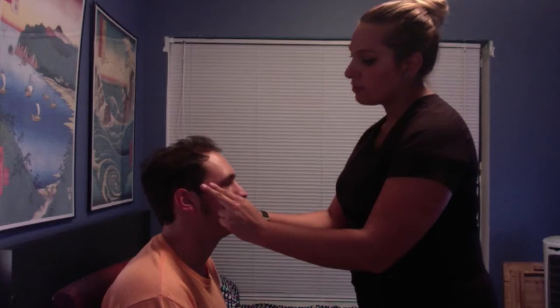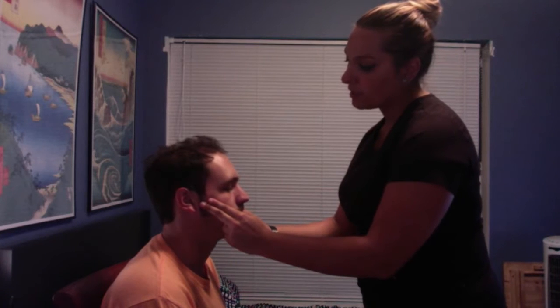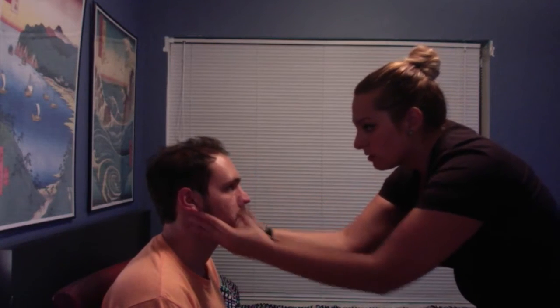Assessing your temporal artery and now assessing for TMJ. Can you open and close your mouth? One more time. No clicking noted. No edema seems to be present. No twitching, no lesions.